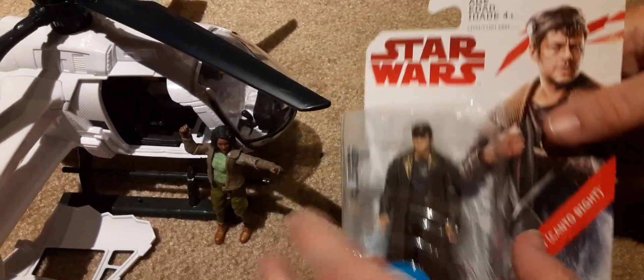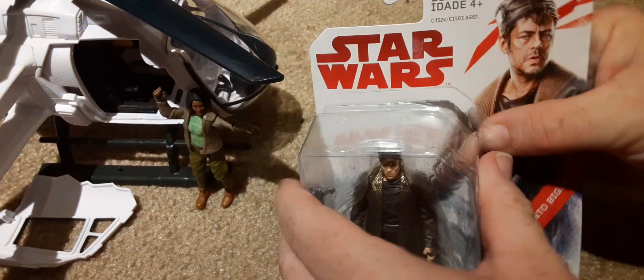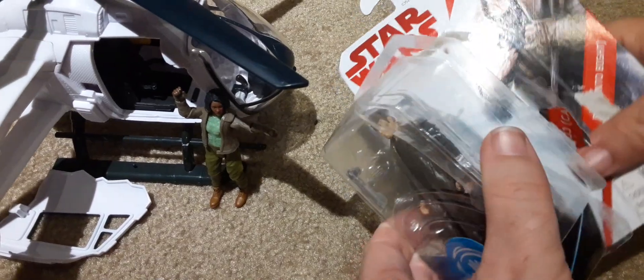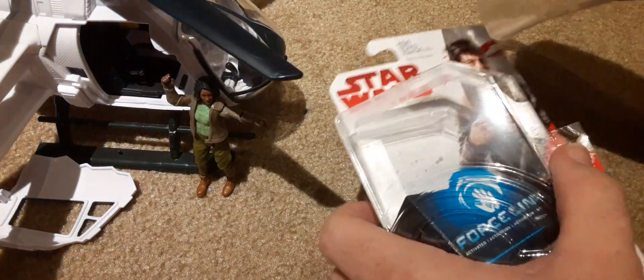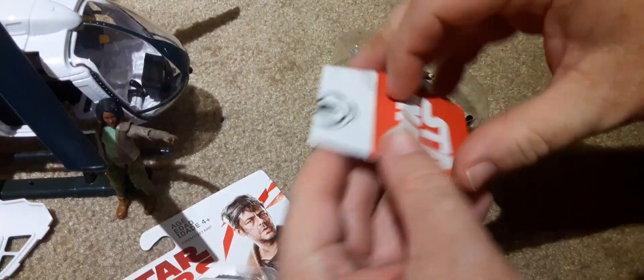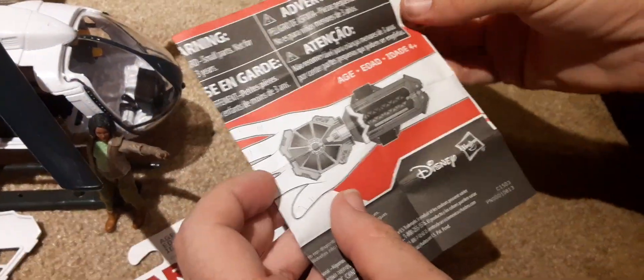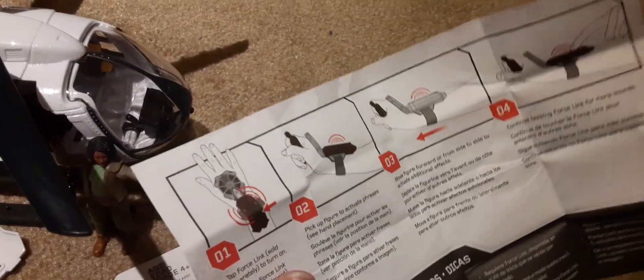We're going to open this thing up here quick. This was in the Star Wars section — it's made by Hasbro and Disney. Here is the paperwork on how the Force Link works. It's just a thing that you wear on your wrist, and when you put the figure close to it, it'll start making phrases.